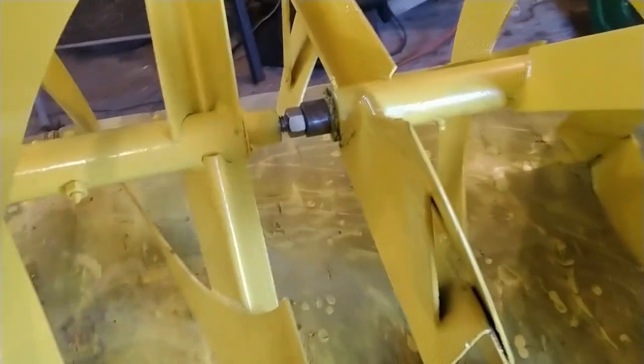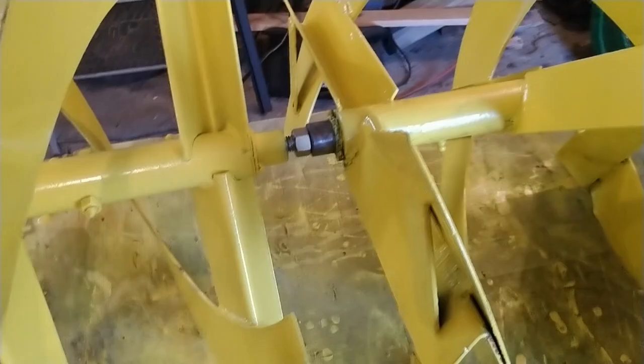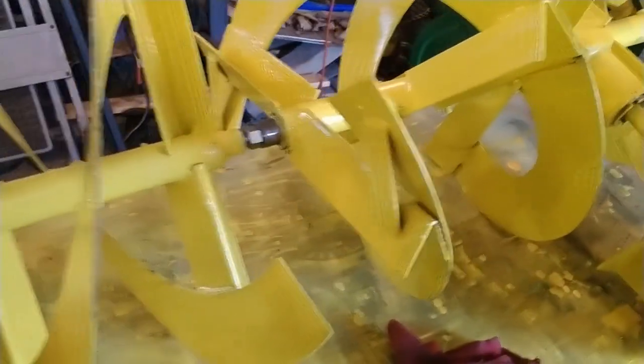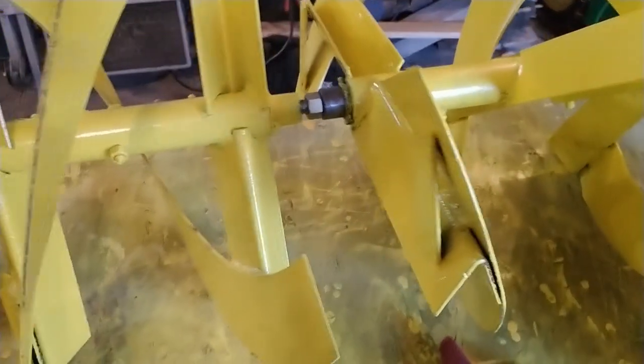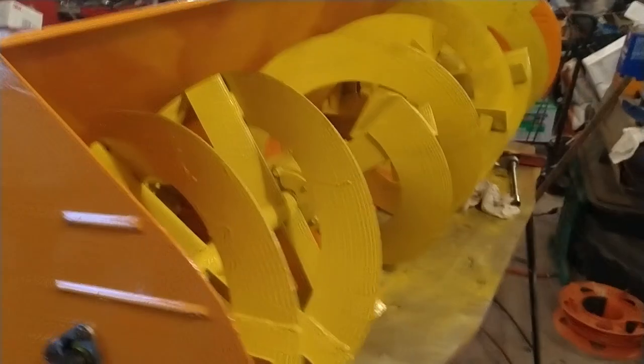Here I am joining the two auger shafts together. They are threaded, which made it a little easier to center — I just had to get the overall length correct so it would fit inside the blower housing, and then tack it together. Here it is all assembled, got the pulleys mounted to the back temporarily, got it all tacked in the middle, and it spins very, very freely.